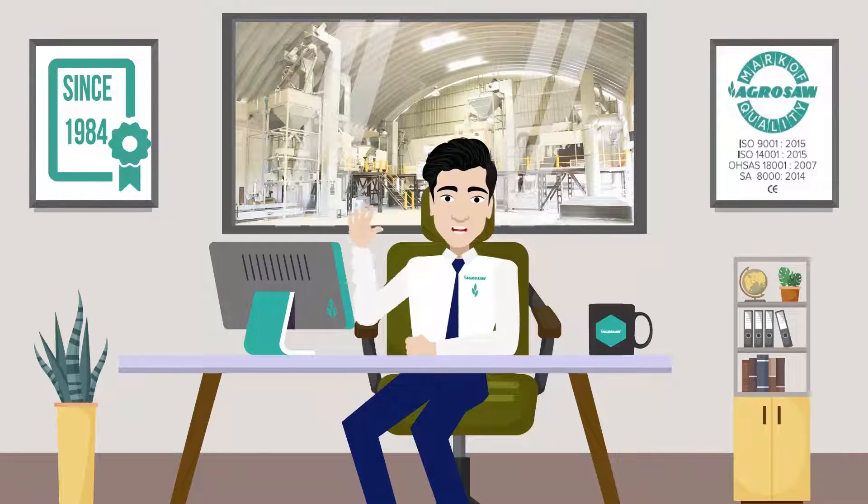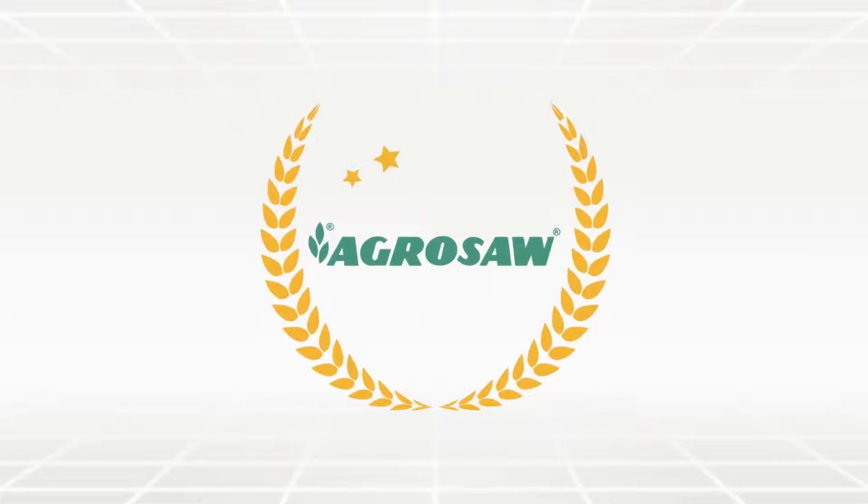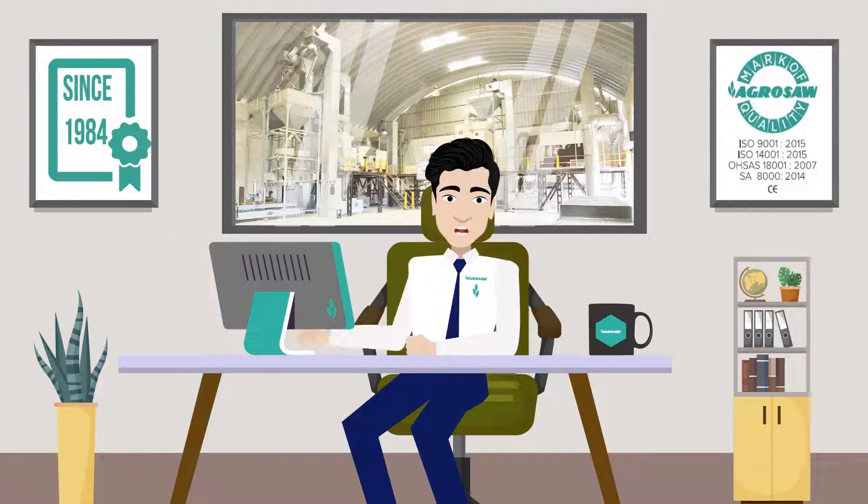Hi, I am Mr. AgroSoft. Welcome to Oso Agro Industries Private Limited. We are one of the leading manufacturers of world-class post-harvest solutions.